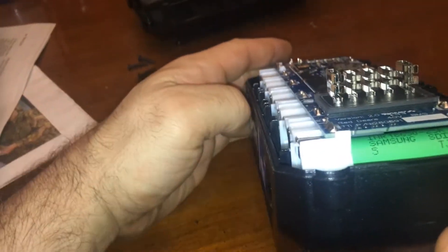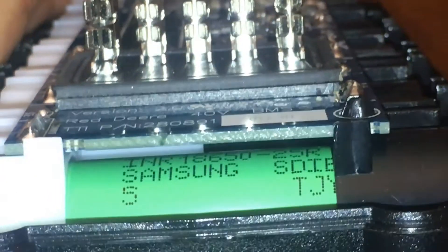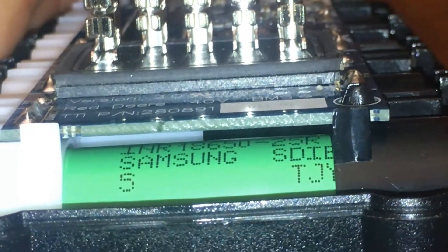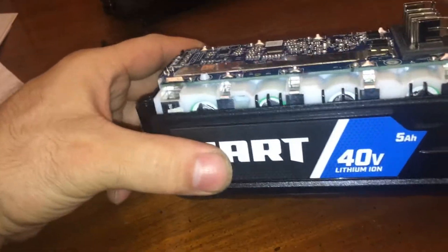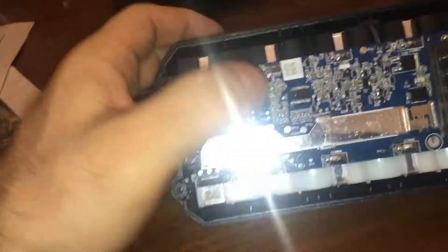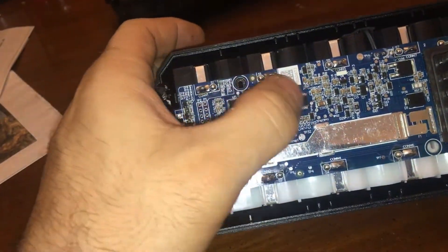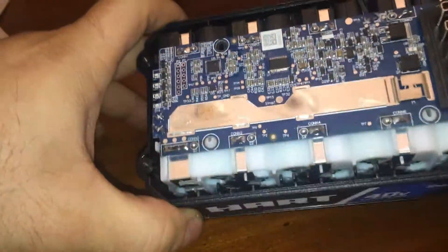We can immediately see they're Samsung 18650s — at least it's not garbage batteries. There's some sort of thermal protection in here; when it gets to a certain temperature it will shut down. They have some sort of coating on these, that's why they're all shiny like that.